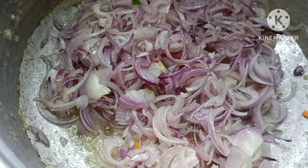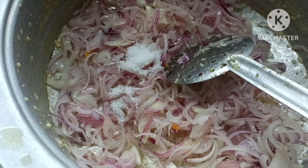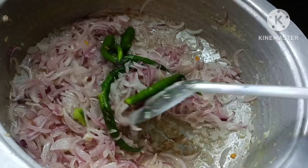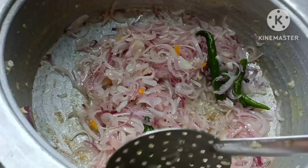It will not be overcooked — it will not be enough to cook it. Let's put it in a bowl. If you want to cook it in a bowl, you can cook it in a bowl.